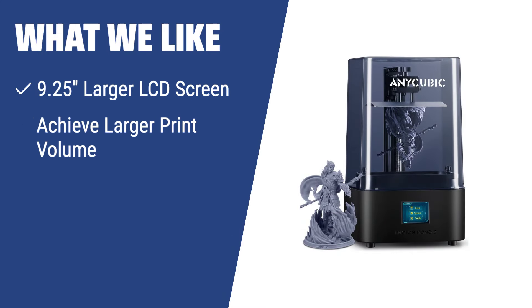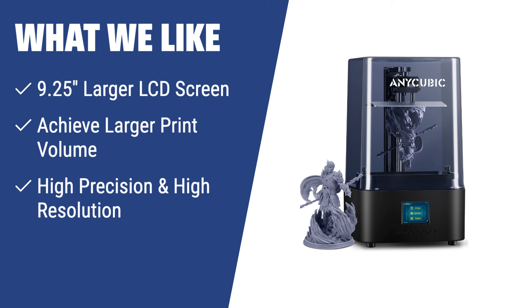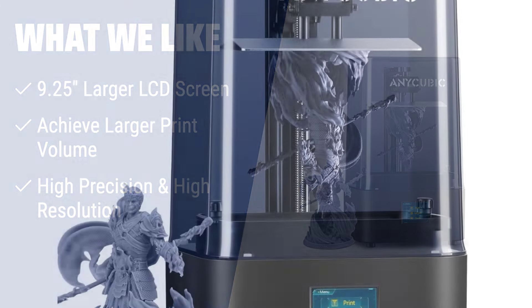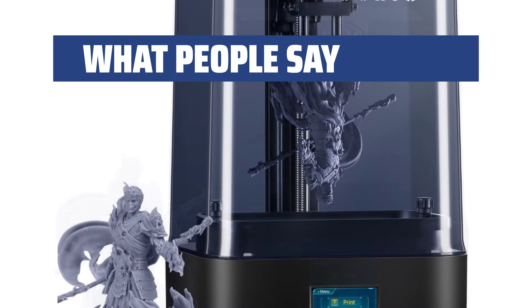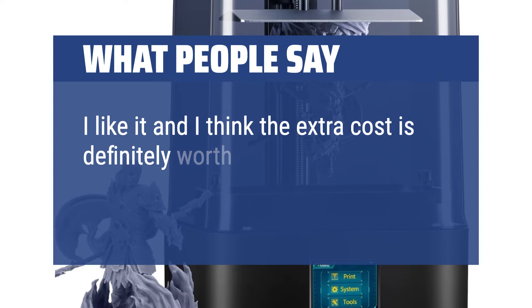What we like: For those who require a larger print volume and high precision, the Anycubic Photon Mono X6K resin 3D printer is the perfect choice. Its 9.25-inch larger LCD screen allows for a detailed and clear display of your models. With its larger print volume, you can print larger models or multiple models simultaneously, improving work efficiency. The high precision and resolution ensure every detail of your model is accurately reproduced. What people say: I found this machine to be great — the extra cost is definitely worth it.